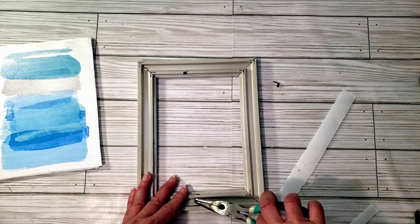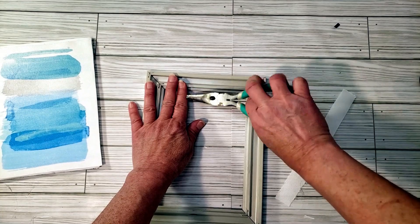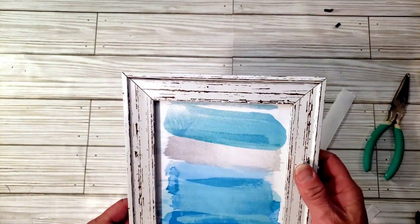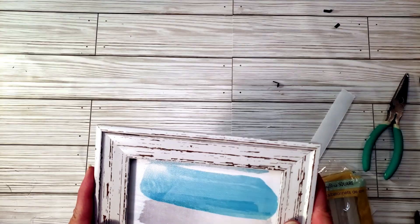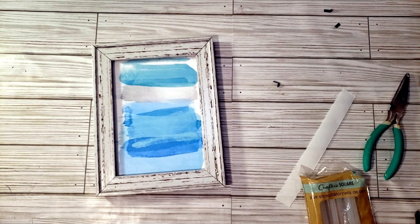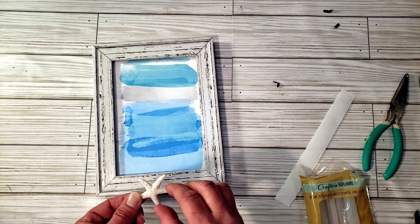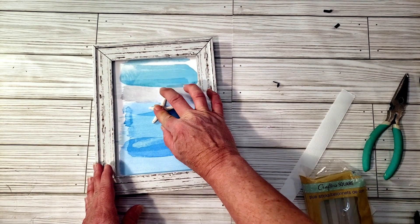I'm trimming everything that's laying over the sides with my scissors, then removing those little metal tabs so there's plenty of room for the foam board since it's kind of thick. I flip it over, place it right back into the frame, and put a little glue in the back so it doesn't come apart. Now I'm grabbing a little starfish and placing it right in the middle of the sign — you don't have to place anything there, but that was my choice.